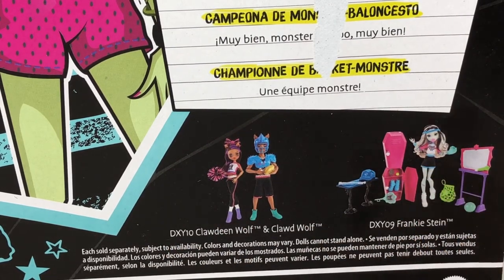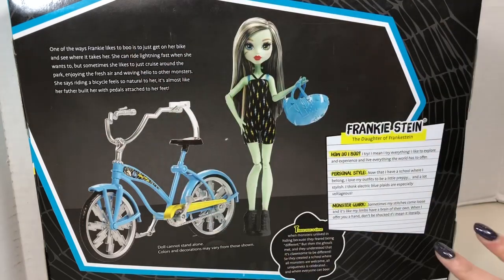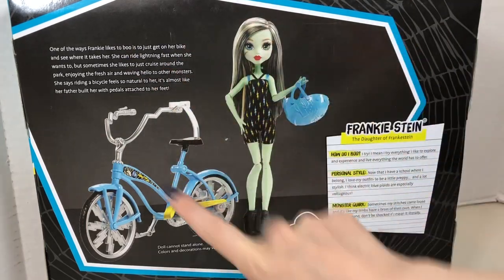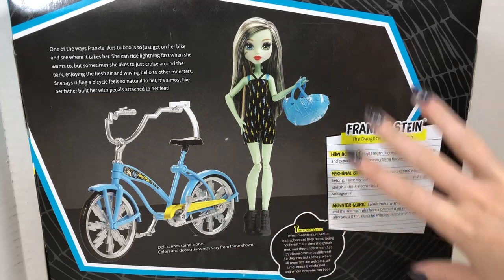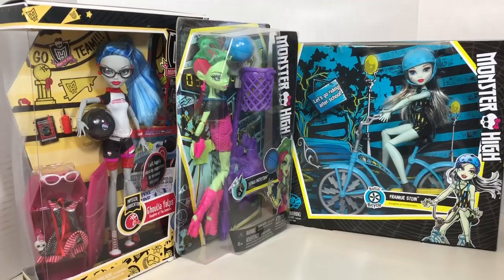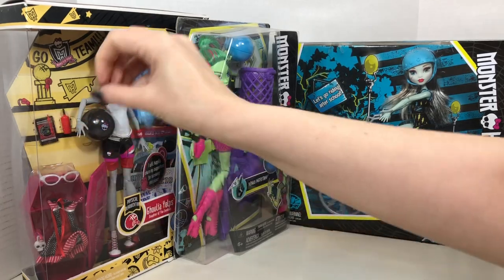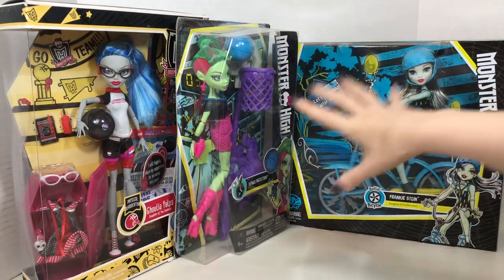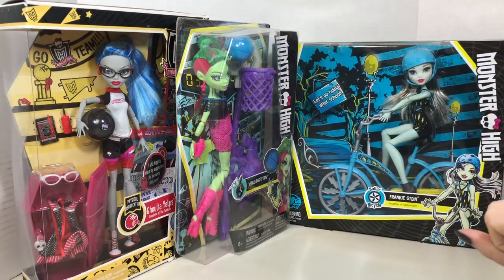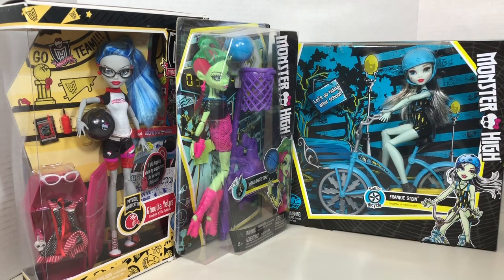And then a Frankie Stein doll with a kind of locker room play set. And then finally we have this Frankie Stein with a bicycle — her bolting bicycle. On the back of this packaging is some text about Frankie, how she likes to get on her bike and ride around, and an image — not an illustration — of Frankie and the bicycle. I just want to point out that Ghoulia is an older release prior to the Monster High reboot, but I believe Venus and Frankie are post-reboot releases. I will put the years of these releases and all that information on my website, linked below in the description.